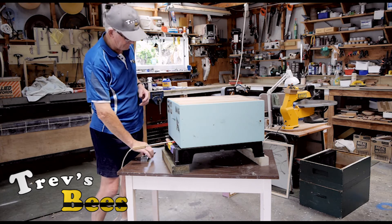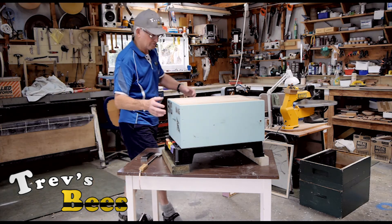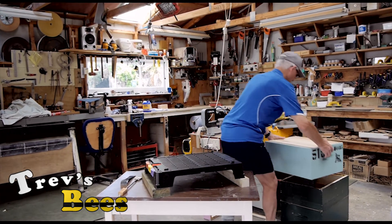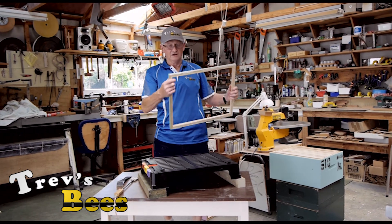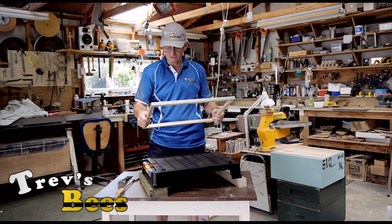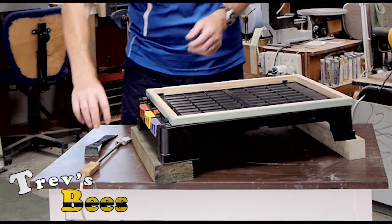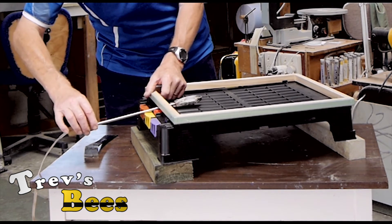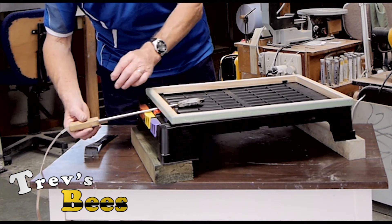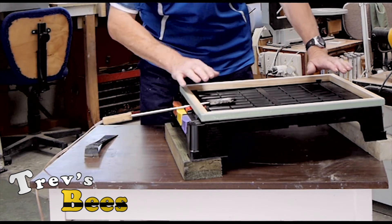When it gets to the couple hundred degrees it needs to reach to vaporize the oxalic, it's going to be burning the frame. So I thought about that for a fair bit and I've come up with a solution. All my hives have been appropriately modified — I've made up a little ring that is 20 millimeters deep, and it sits over here just the same. The big advantage is when that goes in, the vaporizer is off the deck so it's not touching the plastic, but it's also below the level of the frames.